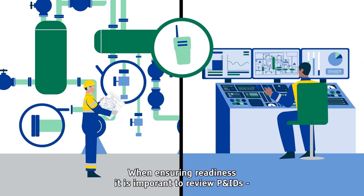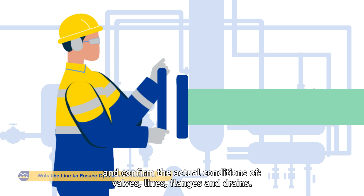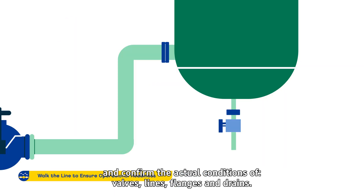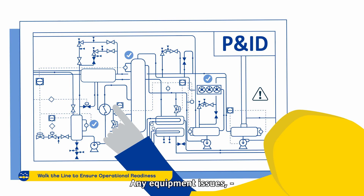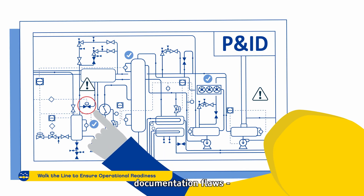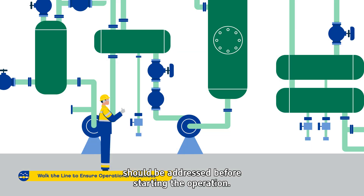When ensuring readiness, it is important to review P&IDs and other documentation and confirm the actual conditions of valves, lines, flanges and drains. Any equipment issues, documentation flaws or challenges running field checks should be addressed before starting the operation.